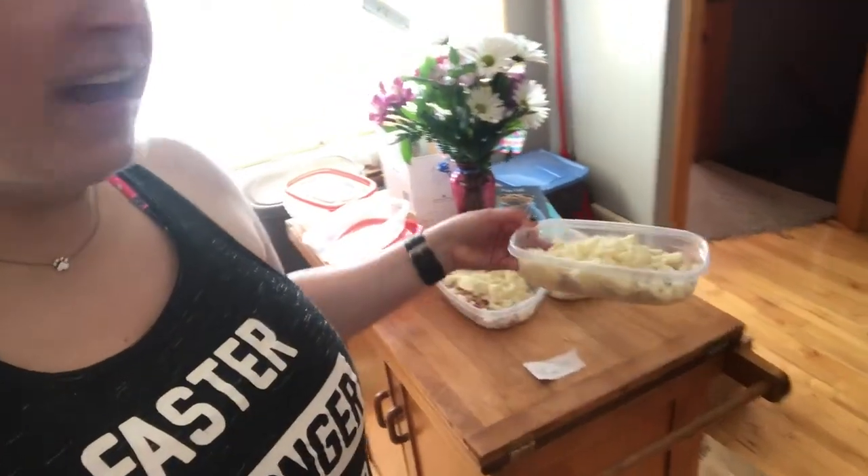Now I'm just going to wait for the chicken to get done. As soon as the chicken is done, the only thing I have left to do is get the vegetables. I'm going to put my chicken, my sweet potato, and some vegetables in one of these containers, and then I will use that for another meal.